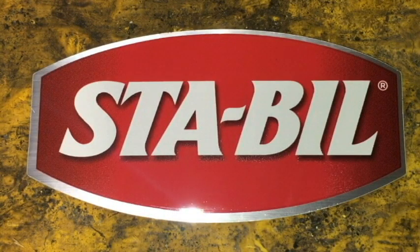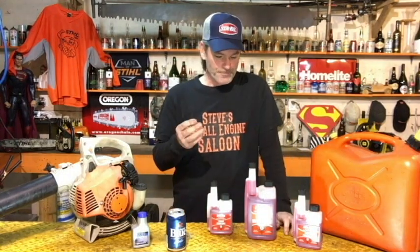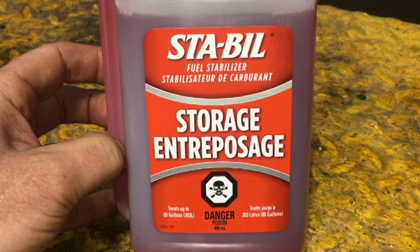Hi guys, welcome back to Steve's Small Engine Saloon. A little company called STA-BIL contacted me a little bit ago and said, 'Steve, we love your videos, can you do a video for us?' I said, 'Well, let me think about that for a second - heck yes I can!' I've been using their products for years and I love them, so here we are. They sent me some products and this awesome hat, and they simply said they want me to do a video on the fuel stabilizer storage.